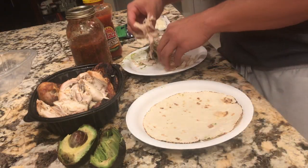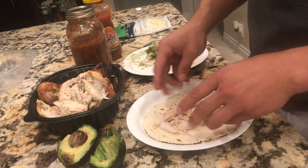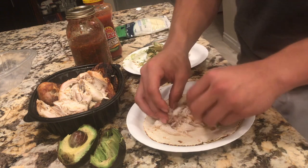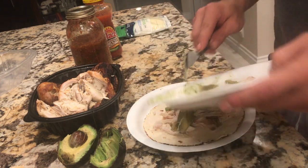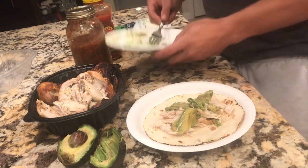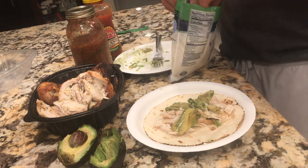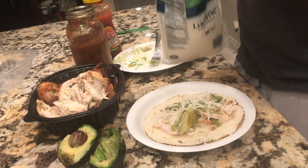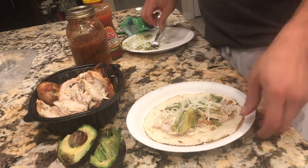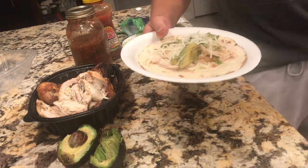Now it's time to piece it together. Take your shredded chicken and put on however much you want — I just got done lifting so I'm throwing it all on. Then go ahead and put the avocado right on top, followed by some reduced-fat or non-fat cheese. Now we're going to throw this in the microwave real quick to get it nice and melty.